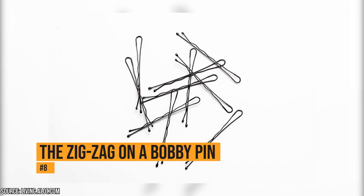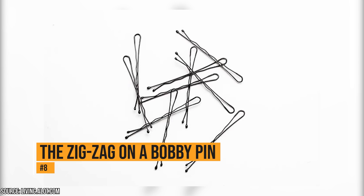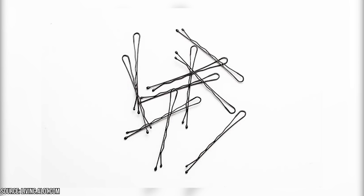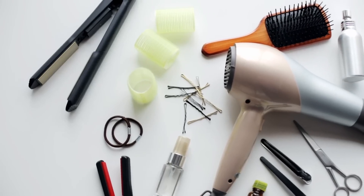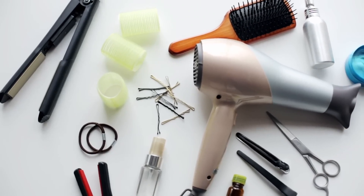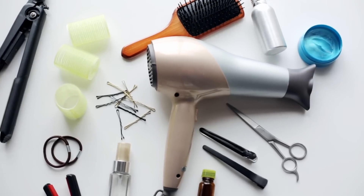The zig-zag on a bobby pin. Bobby pins have a smooth side and a wavy side. The wavy side is designed to keep large pieces of hair in place. Whether you put the wavy side up or down actually doesn't matter – the pattern will hold your hair either way. It's just your choice as to what you think looks better.